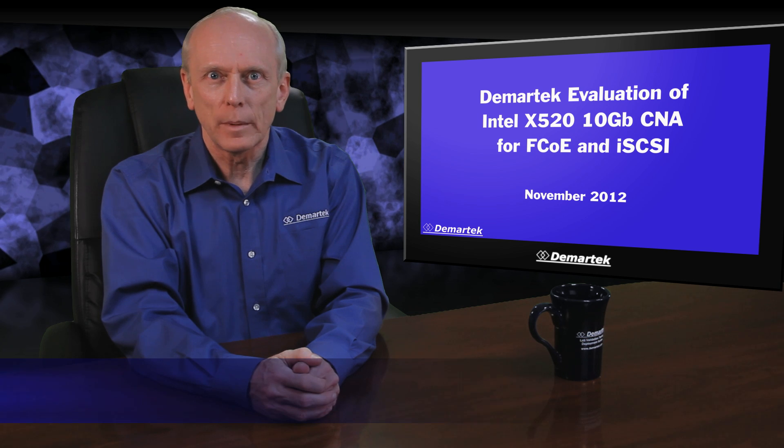Hi, I'm Dennis Martin, President of Demartic. In today's video, we examine the Intel X520 10 Gigabit Converged Network Adapter for FCOE and iSCSI storage performance.